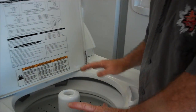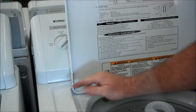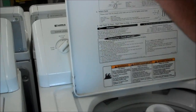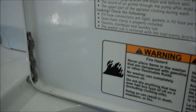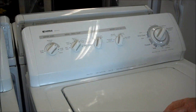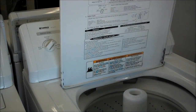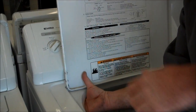Now, what you have is the lid switch up underneath here, and this hinge goes down and hits the lid switch when you close it. Let's see if the sound will come through, but you hear that click — it's actually back in here.